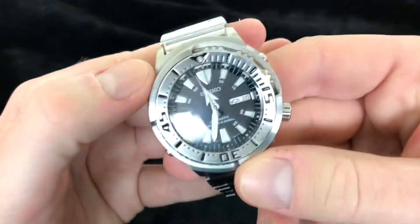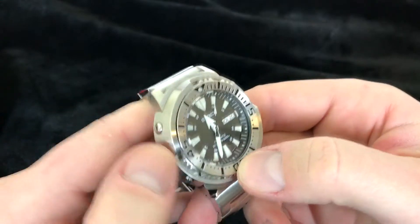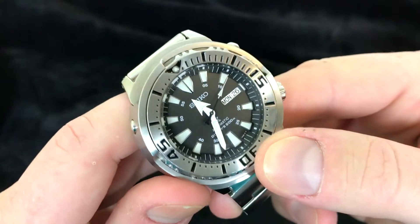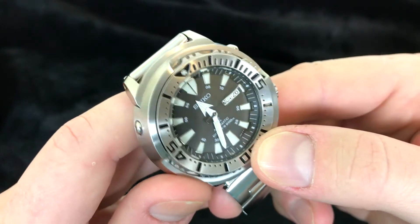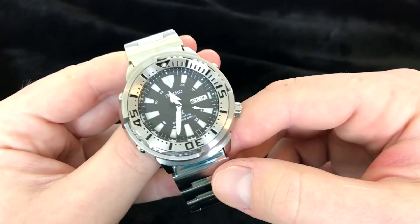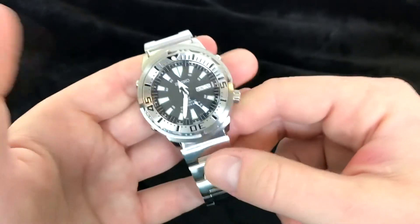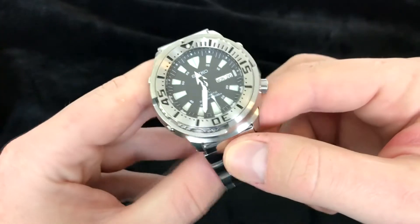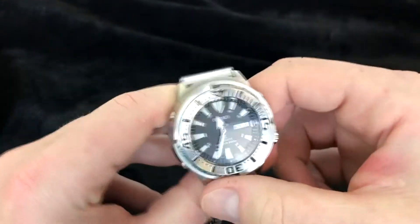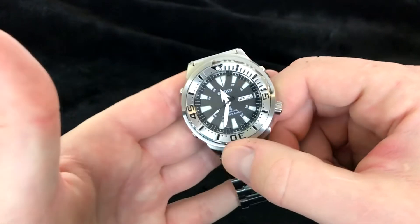The crystal is the Seiko Hardlex — that's their proprietary crystal, supposed to be a simulated sapphire glass which is extremely resistant to knocks and scratches. However, the guy who let me borrow this said it's already got a couple of scratches. It's not super reflective, which is cool. I think Seiko should just get over it and use sapphire glass and raise their prices a little bit. A lot of people would appreciate that, especially Seiko fans who are buying this watch and sending it out to get an aftermarket crystal.